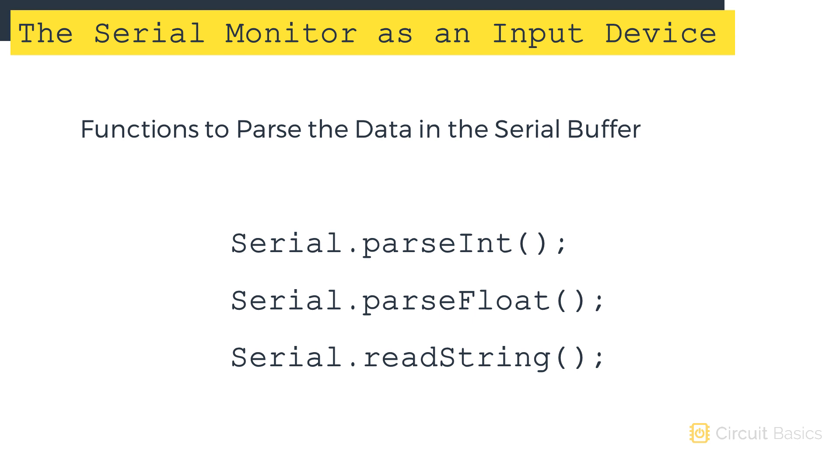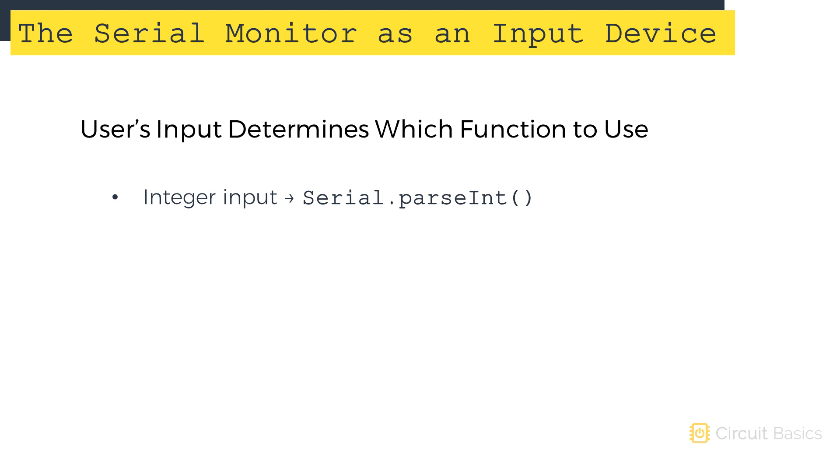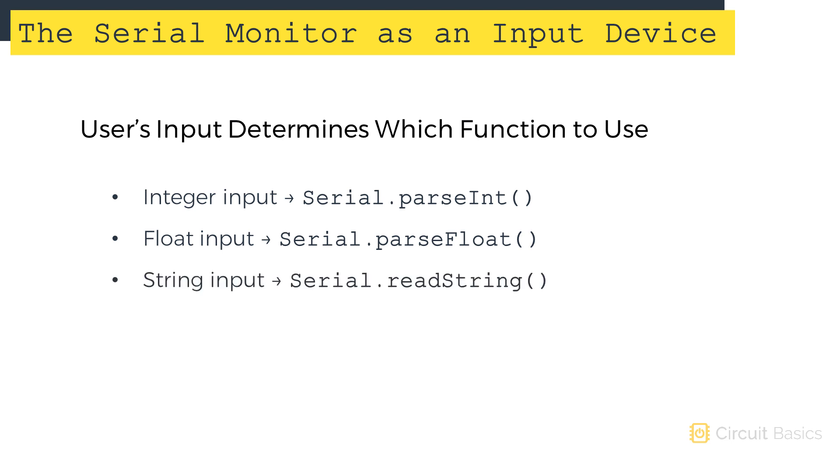The data type of the information input by the user determines which one you should use. If the user will be inputting an int, use serial.parseInt. If the user is inputting a float number, use serial.parseFloat. And if the user is inputting a string, use serial.readString. But before you can use these functions, you need to declare a variable to store the parsed data.